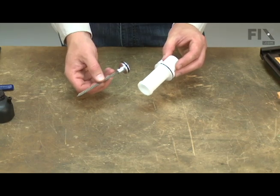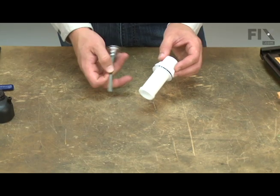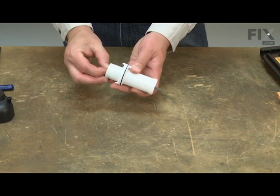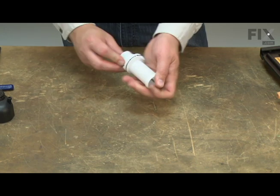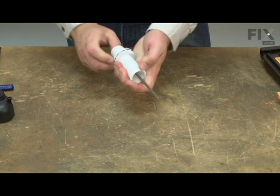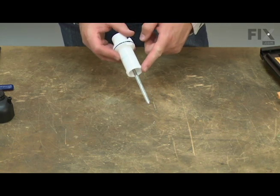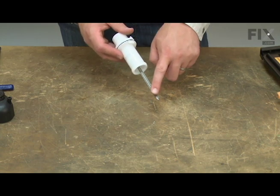Now I can go ahead and reassemble the driver unit to the cylinder. I'll insert the driver unit into the cylinder and pull it through so most of the driver is extending out past the cylinder. This makes it easier to reinstall the driver.